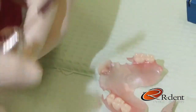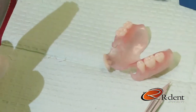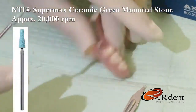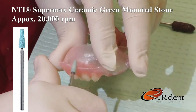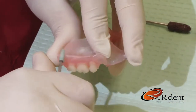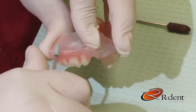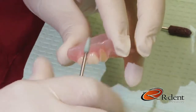Once all adjustments have been made and your periphery borders are at your desired length, we then begin to repolish the partial. First, by using the Supermax Ceramic Green Mounted Stone at approximately 20,000 RPMs, I place the stone on the periphery surface of the partial in a left-to-right motion and slowly begin to smooth the surface.